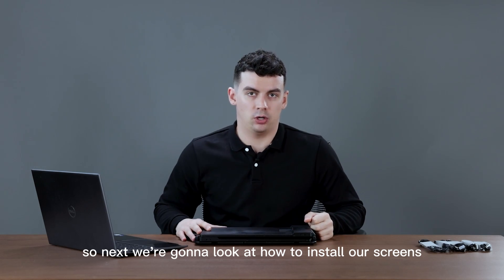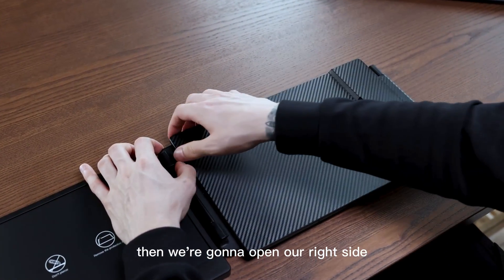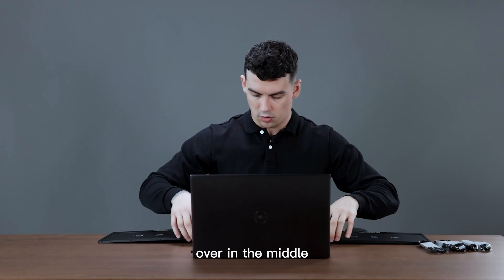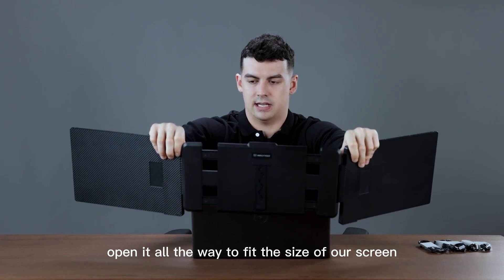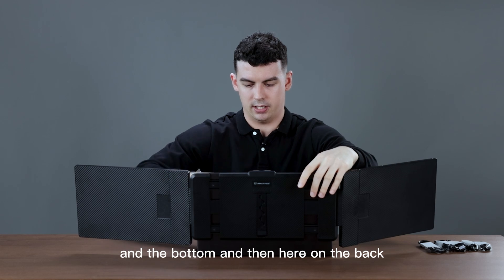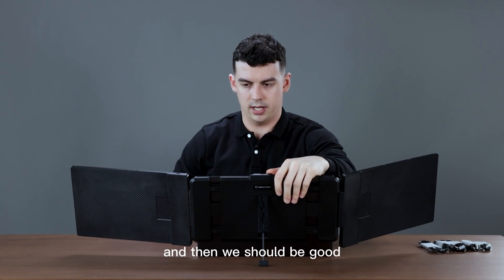So next we're going to look at how to install our screens — it's actually quite easy. We're going to open our left side first, then we're going to open our right side. In the middle we have a brace; we'll open this up and bring our computer over in the middle. We're going to make sure we open it all the way to fit the size of our screen, making sure it's on the top and the bottom. Then here on the back we're going to open up our stand and bring it all the way down.